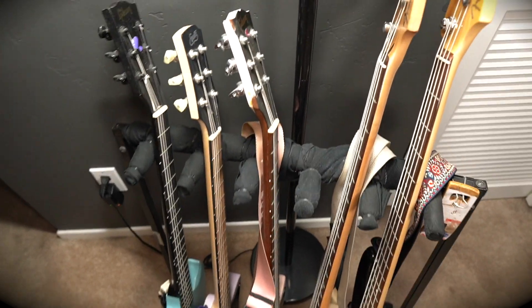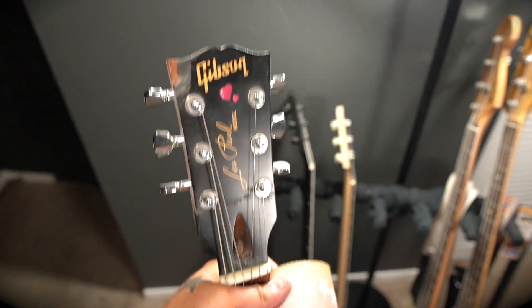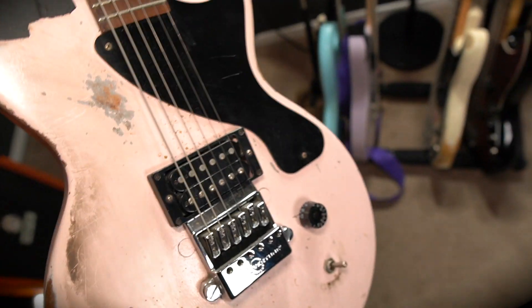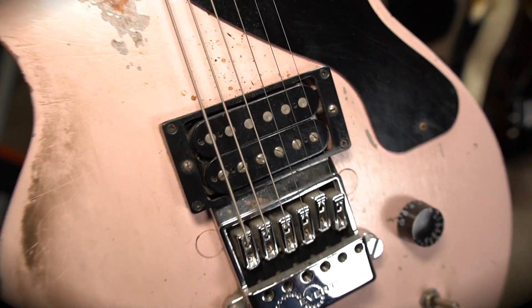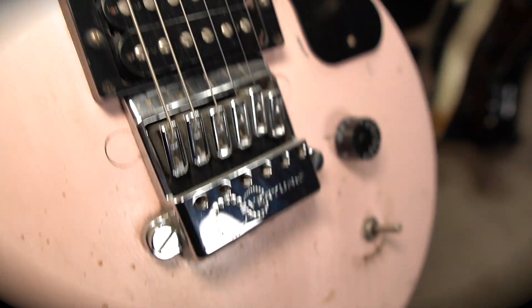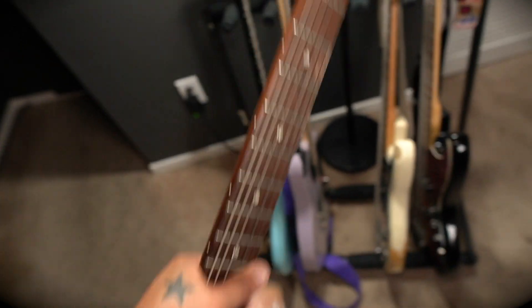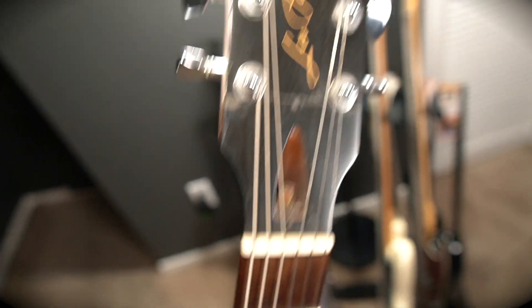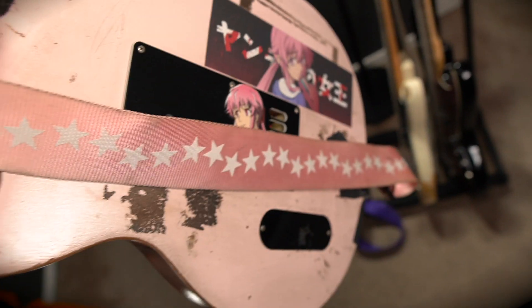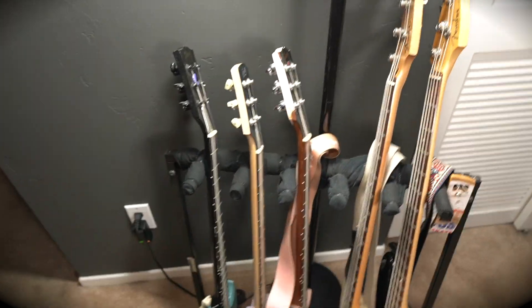The pink Les Paul Jr — similar setup. This one has a Duncan 59 in the bridge, which is an awesome pickup still, plus the Evertune and the same on/off switch. You can see there was a trend with some of these guitars: locking tuners, broken headstock — the Gibson standard. This was a main player guitar for years until I got the Equites. It's not a bad guitar; I just like the Equites a little bit more.